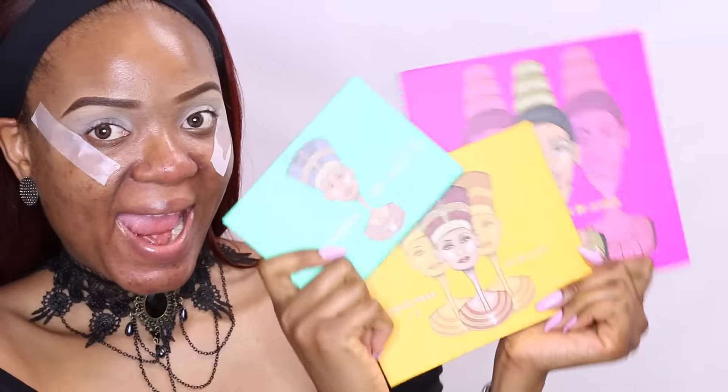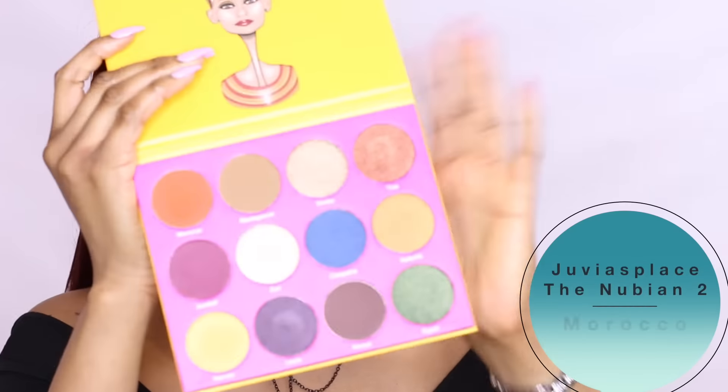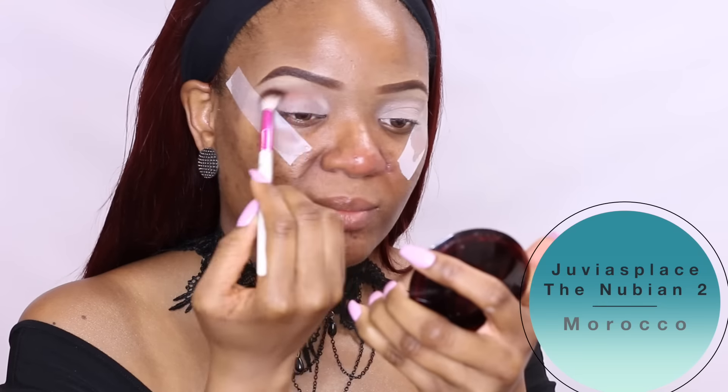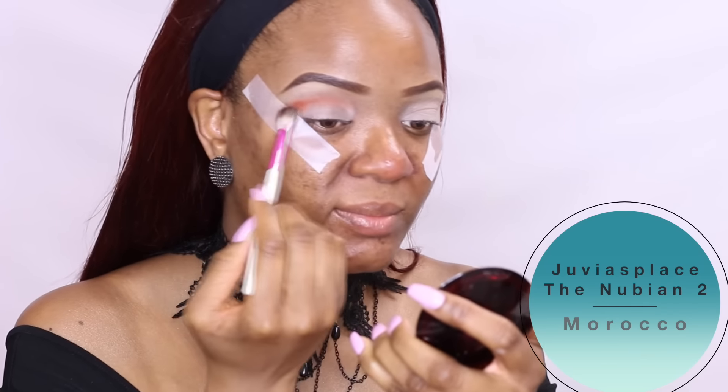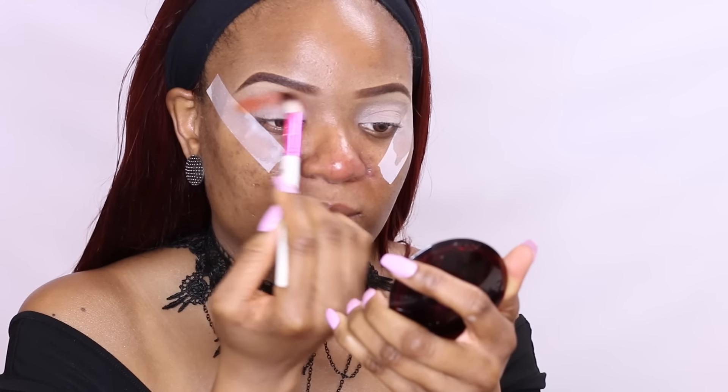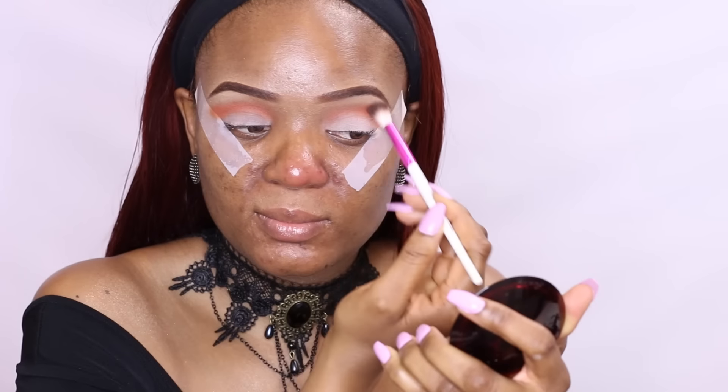I'm so happy I got my hands on the highly pigmented Juvia's Place eyeshadow palette. I'll pick up Morocco from the Northern 2 palette, which is kind of an orange shade, and apply that as my transitional color. This palette is beyond words — it's very pigmented, blends out incredibly well, and the price point is very cheap.